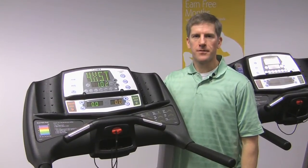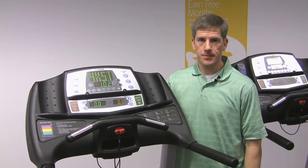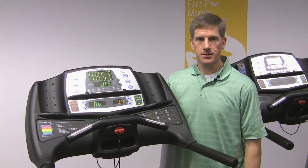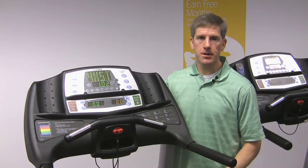Should you have an issue with your Cybex 445 treadmill, you need to call Cybex at 888-GO-CYBEX. You'll need three pieces of information. The serial number, which is located on a decal at the back of the machine under the roller.